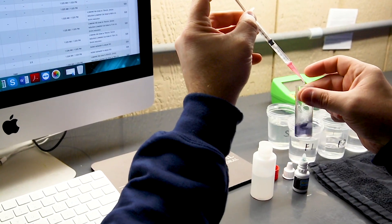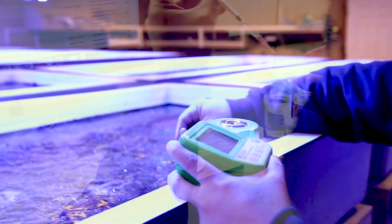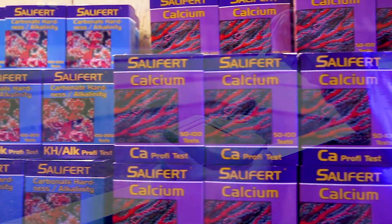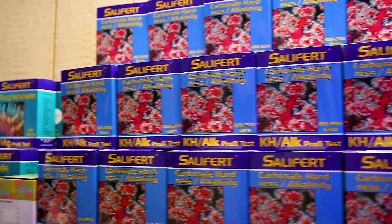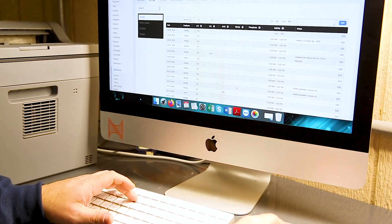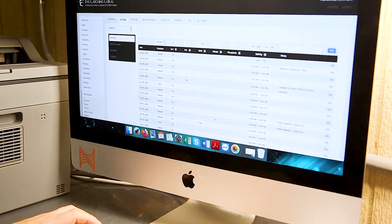All of our holding systems are tested twice a day to ensure that we are within the parameters we strive for. We currently test salinity levels, calcium, alkalinity, magnesium, nitrates and phosphates. Our advanced logging of these results allows us to better understand how we might impact these levels and has taught us how to keep them as stable as possible.